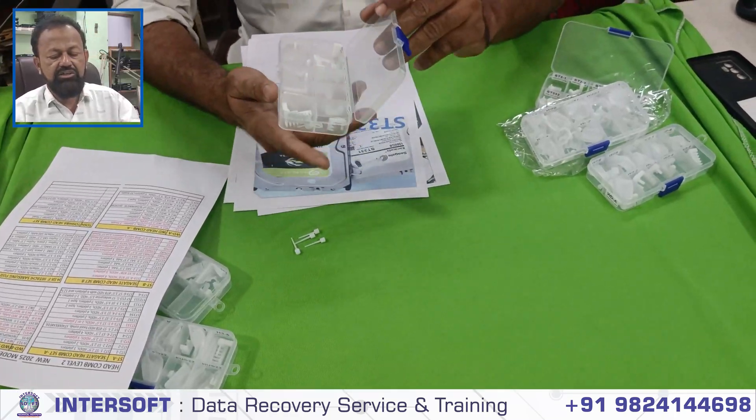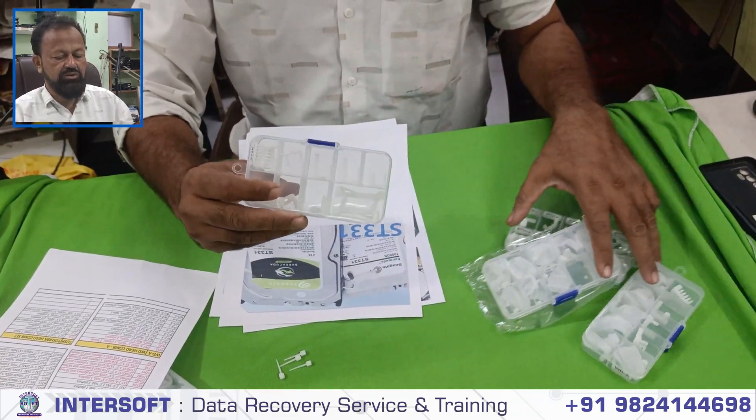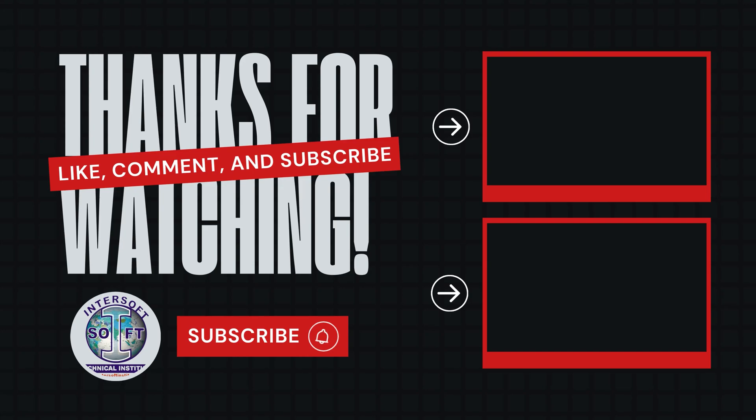If you want these tools, you can contact us. We have already covered these tools in many of our videos.